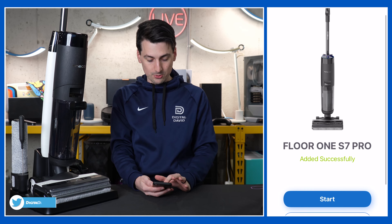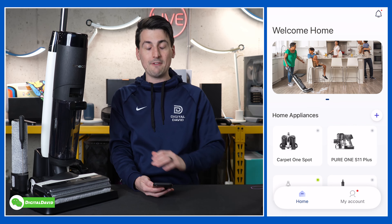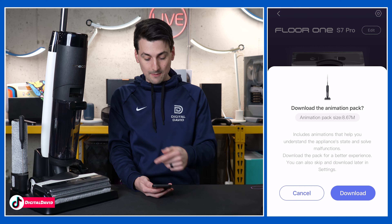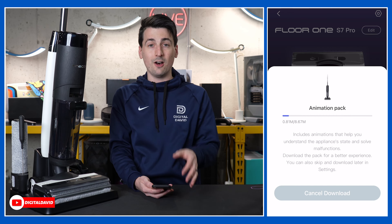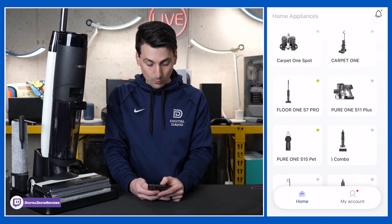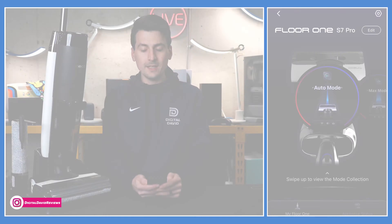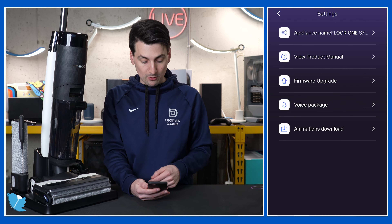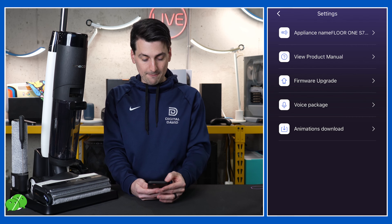So we can go back home or choose start — let's choose start. We can name the device; I'm going to leave it as it is. Now we have everything all set up and ready to go. Let's look at our device settings. We have a prompt right here to download an animations pack, so we'll go ahead and do that right now to make sure everything's up to date. The animations pack has been downloaded. In the top right-hand corner, you'll find our device settings where we can change the name, view the product manual, upgrade firmware, and choose a voice package with multiple languages to choose from.